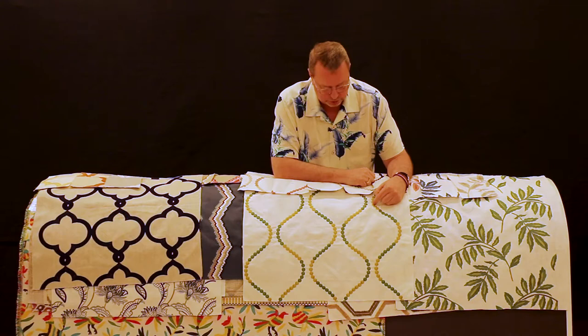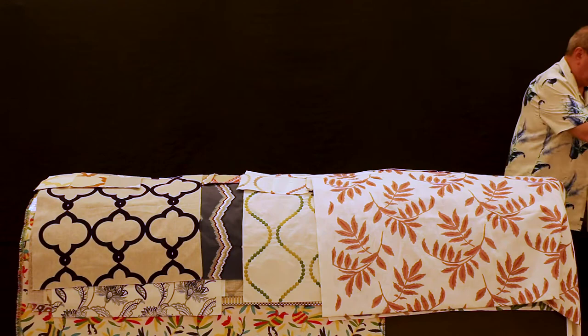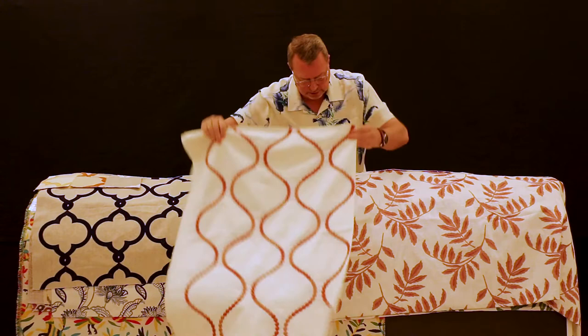I pulled a large piece of this millennial pink just to show how pink is being sold right now. It's a little more dull, not quite so bright. Here's the trellis that goes with this, so you get the idea of how these look in bigger pieces.